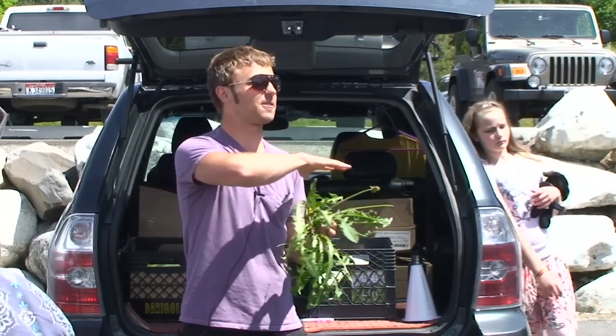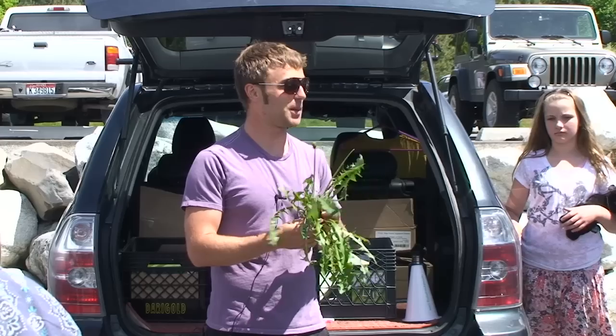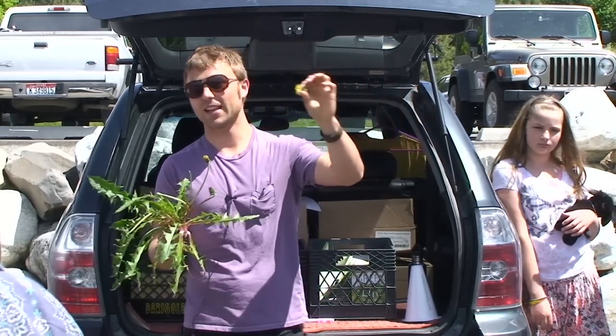I don't know about you, but in Missoula we have fields of dandelions. People just don't know what to do with them, but I eat them — throw them in smoothies, salads, honey.